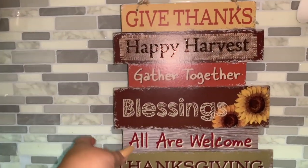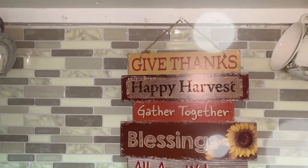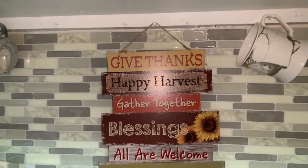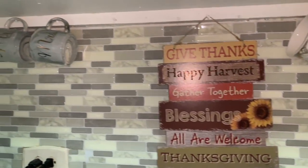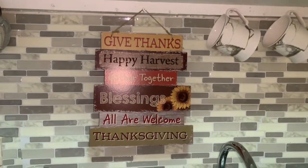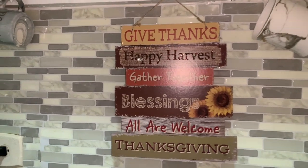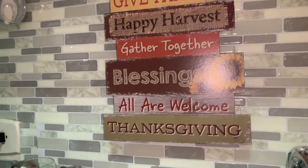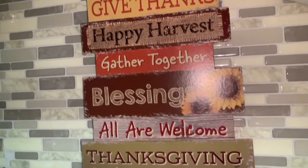Over the sink there are nails left from the previous tenant that I use to hang mugs, and I put this little sign I got at Dollar Tree — super cute. I love having things like that in the kitchen because in the rest of the house I don't really put up signs, but in the kitchen it feels so nice to have those little reminders and cute things while I'm cooking and making my coffee. It really anchors the fall decor of the kitchen and the whole apartment.